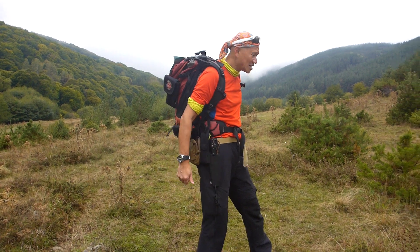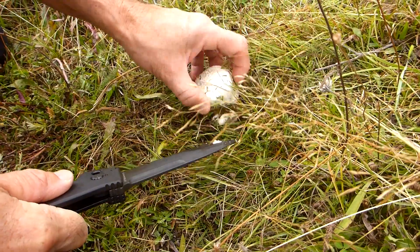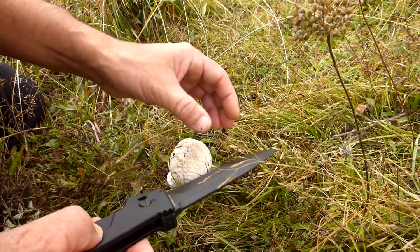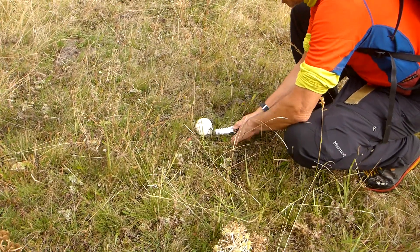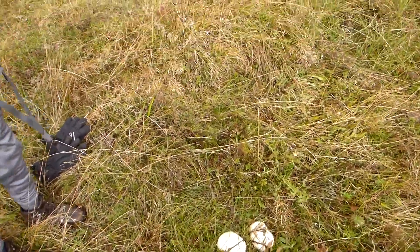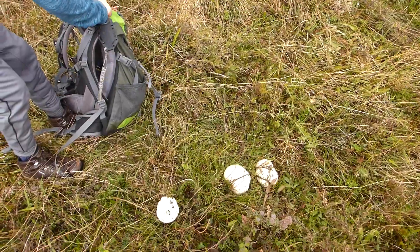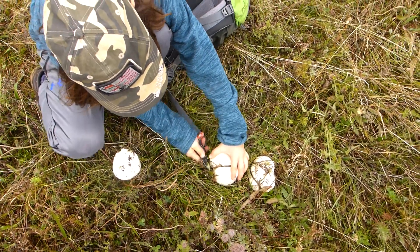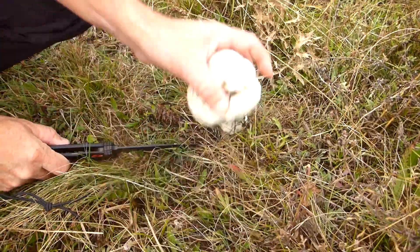First mushroom for the day — a puffball. There might be some more around. Look at that beauty, another puffball — fantastic! Just going to get these, they're fantastic. Zip up the pack, get in the habit. Cut them off low to the ground — low, low, low. Look at that, puffballs everywhere!